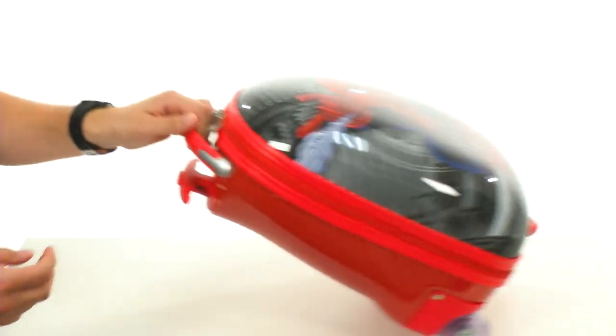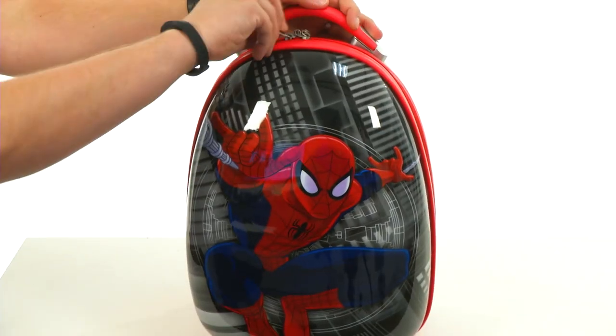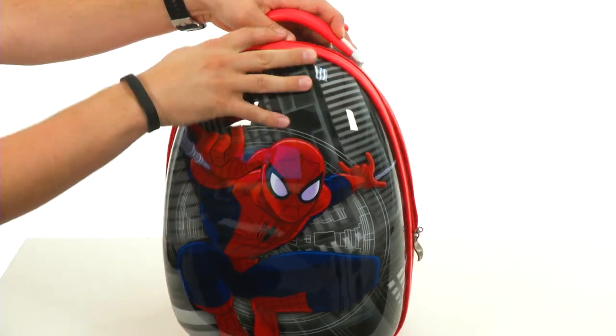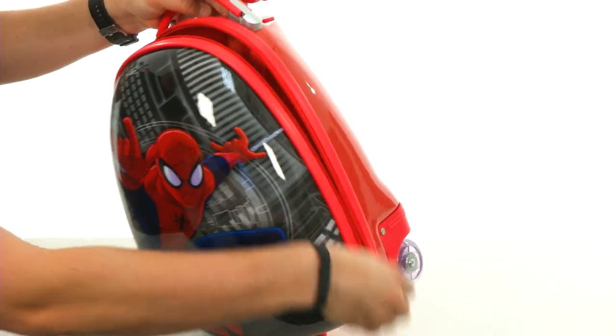Those wheels have a really easy design to them, which is nice. Then of course you've got that main compartment that opens up with a zip. Those zippers are lockable too, which is really cool — gives you some added security for your travels.